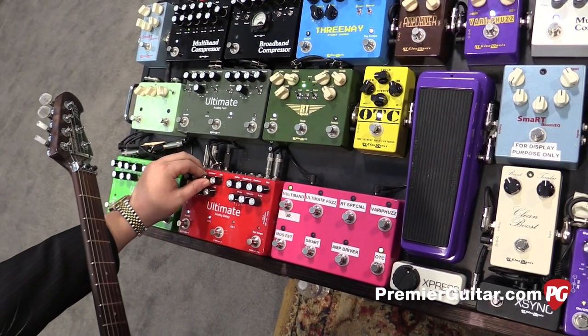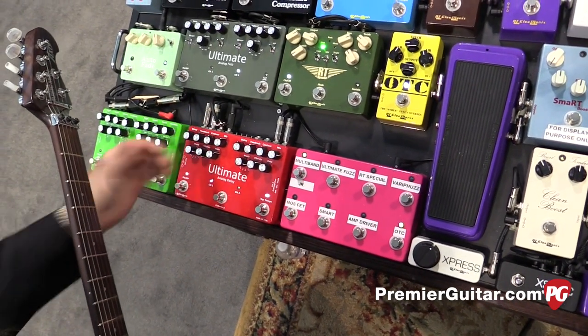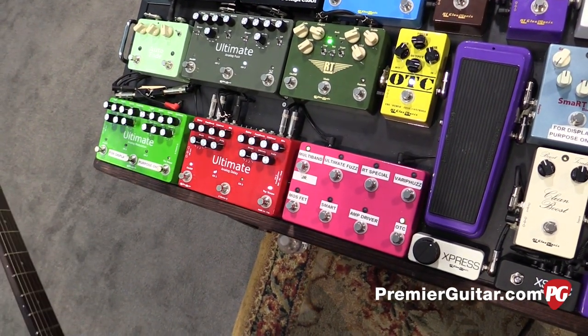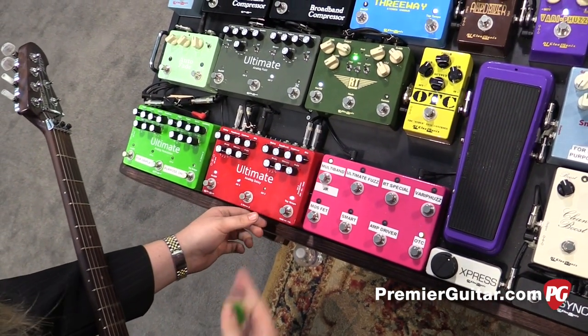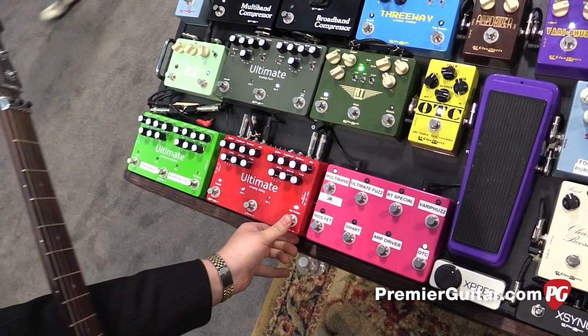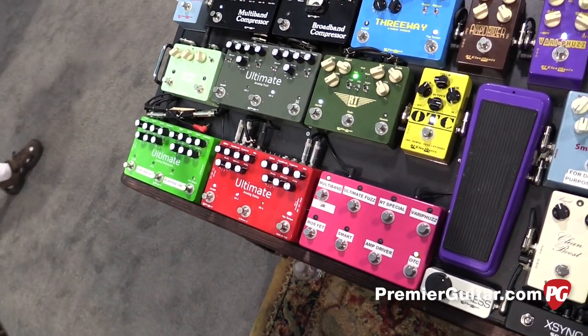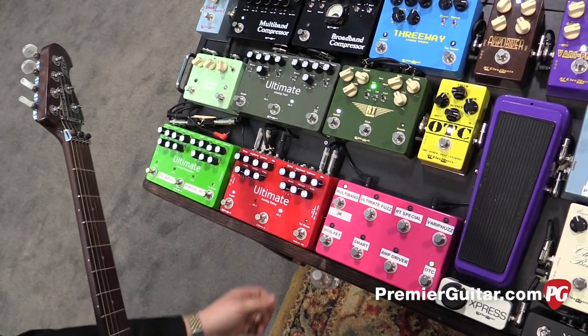We can have really dark delays, really bright delays, everything in between. Also on channel 2 we have an optional arpeggiator — can be turned on or off — or a hold for infinite feedback. Hold for infinite feedback sounds like this on channel 2, and that can be layered with our arpeggiator.